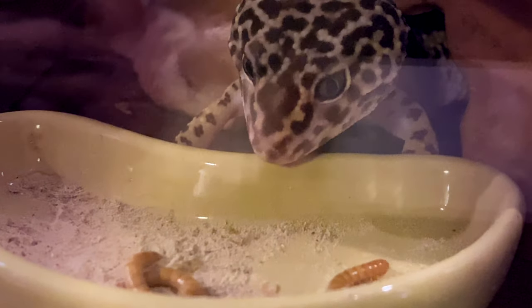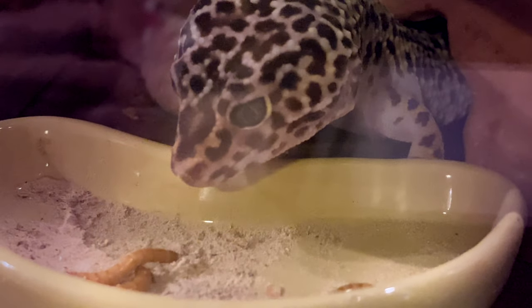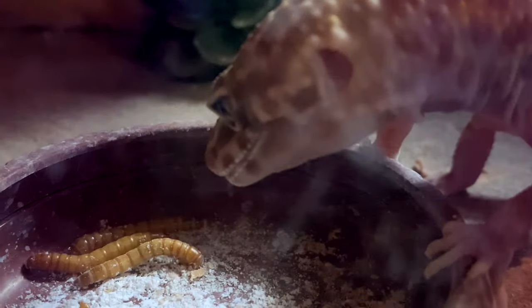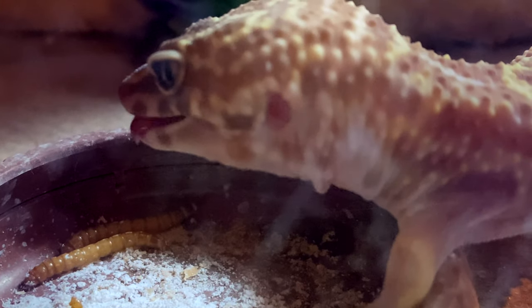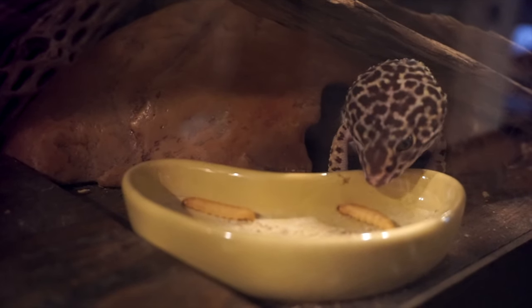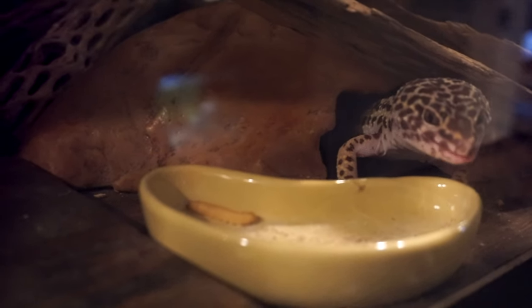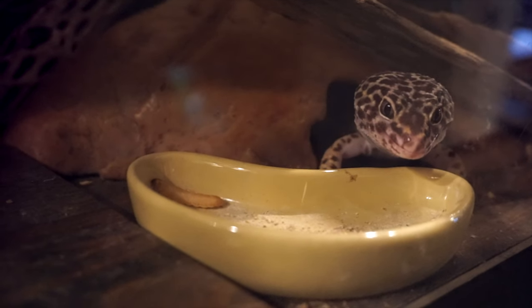As they get older, you're going to want to lower the feeding frequency. Around six months to a year old, lower it to every other day. After a year, it's kind of dependent on your leopard gecko. If they look chunky, are storing fat under their armpits, or their tail is getting bigger than their body, feed them less — go back to every three days. If they're staying on the thin side, stay at every other day. Just play it by ear.